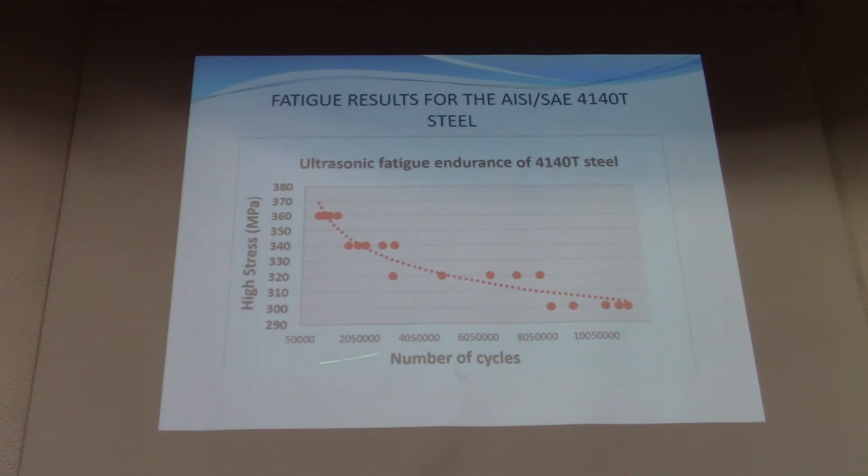Here are the experimental results for AISI 4140 steel. Roughly speaking, we have around 1 million cycles at 360 MPa. All tests were carried out at room temperature with a load ratio R equal to −1, meaning fully reversed loading. In the other range, we have approximately 300 MPa for about 10 million cycles.